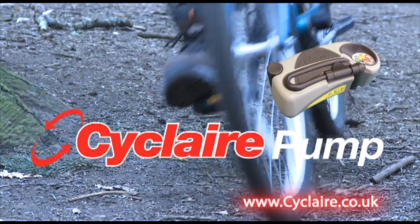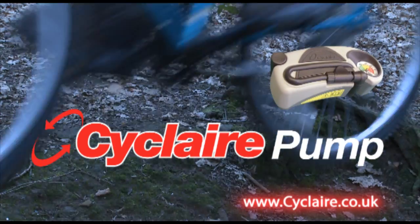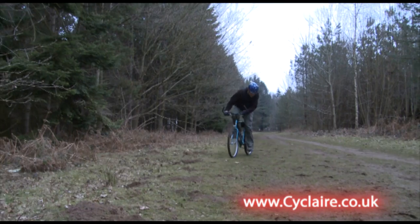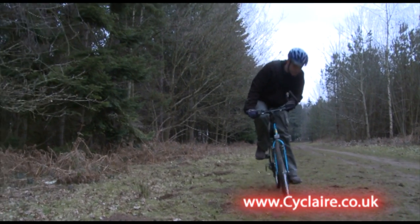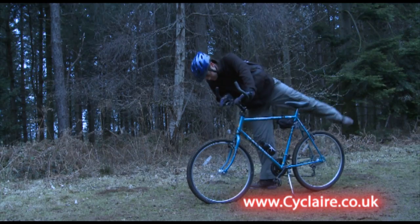The Cyclair bike pump is one of the fastest and easiest to use mini pumps on the market today. Cyclair is ideal for all types of bicycle and works brilliantly on wheelchairs, mobility scooters, wheelbarrows, pushchairs and prams too.